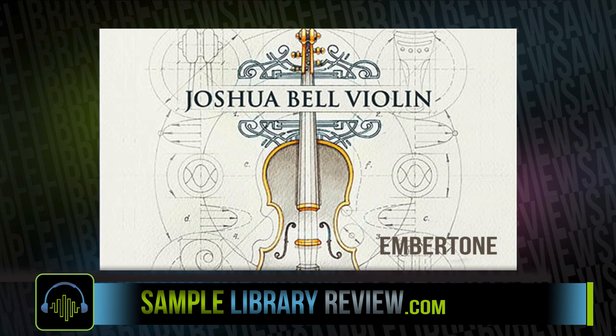Hi, I'm Don Budan from SampleLibraryReview.com, and I'm very excited — today we're going to be taking a look at Joshua Bell Violin by Embertone.